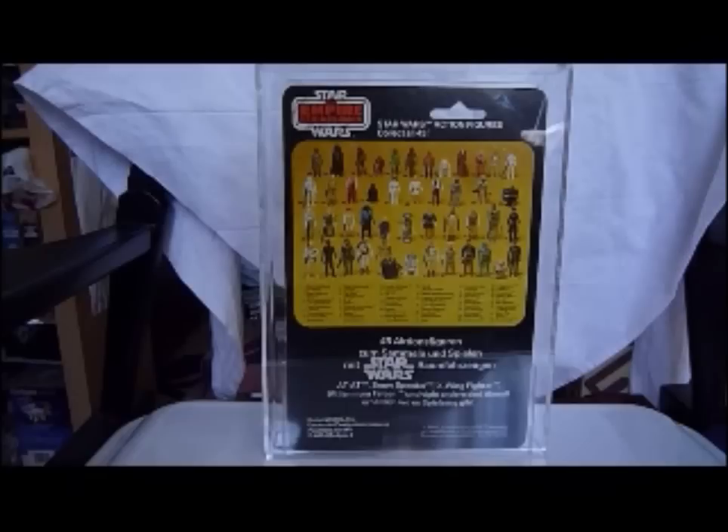The R2 with Sensorscope and C-3PO are quite nice because they've got German writing on the front. The Cloud Car Pilot is also available on the Return of the Jedi card, and that's really rare. Other ones I've got are the Bossk, the Rebel Soldier, Rebel Commander, Han Solo original, and this one — the Cloud Car Pilot. They're all most likely sourced from toytony.com.